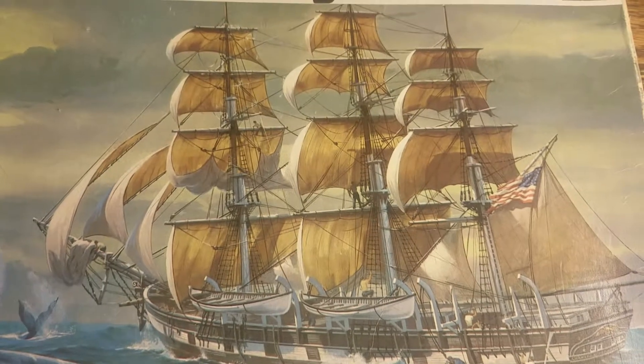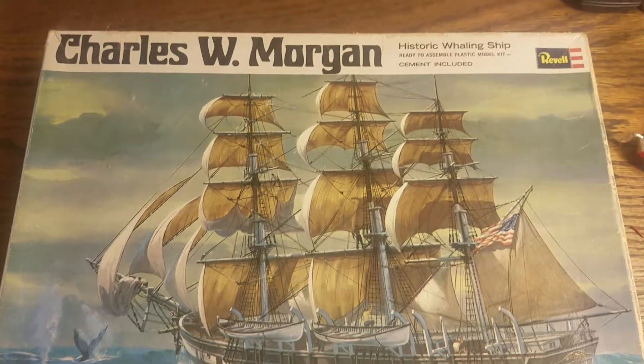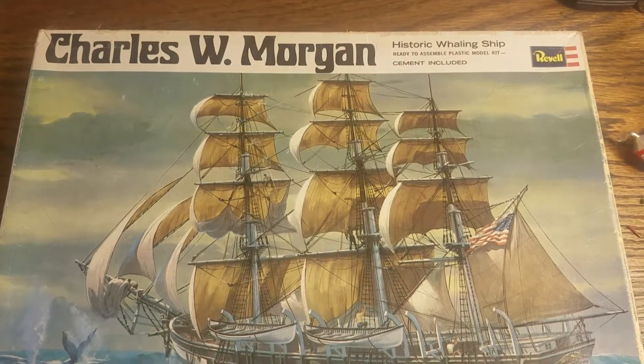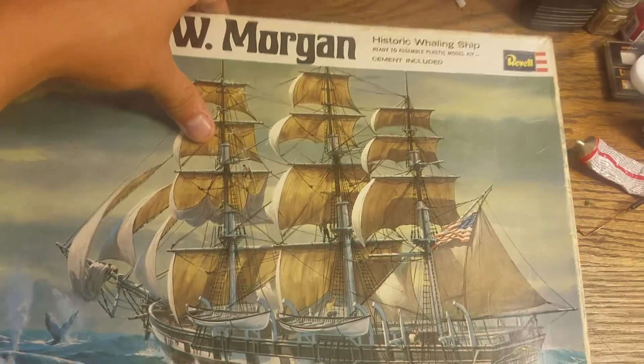Hey guys, Magnolia Root Productions here. Today we are reviewing the Charles W. Morgan by Revell. This is the original 1968 release.